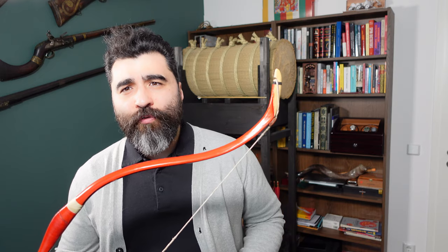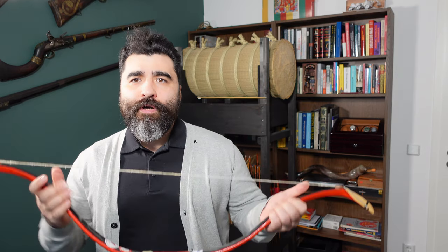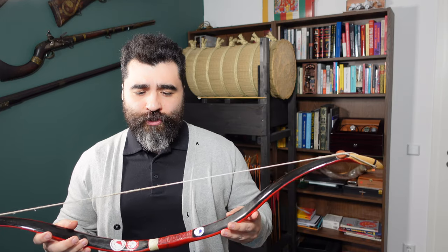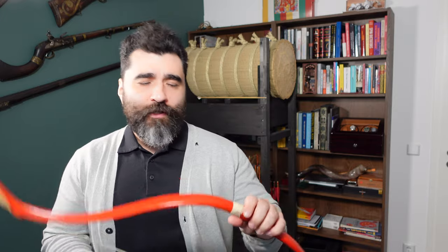I ordered this bow in the beginning of 2016 and it was ready around August of 2017. The bow is by Kamal Patza. He's a Polish bower. I have a few bows from him and this is one of them.